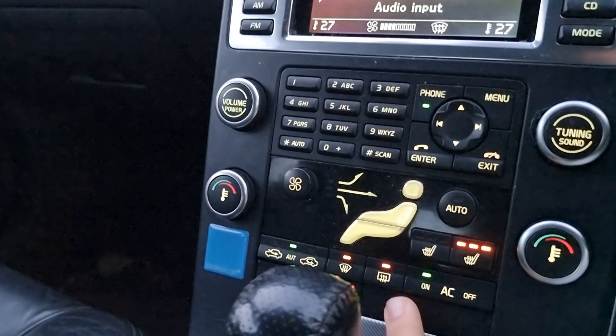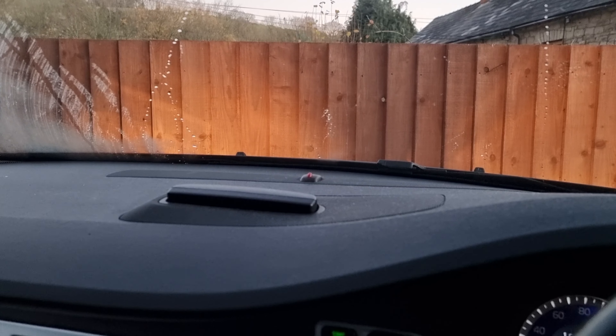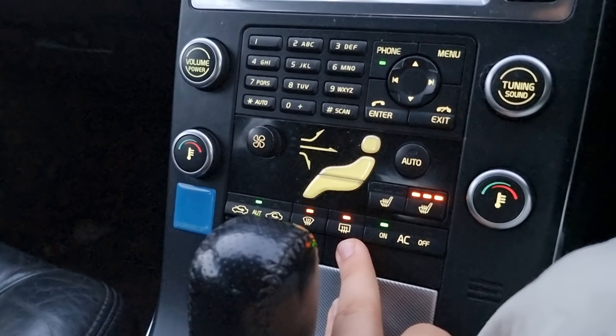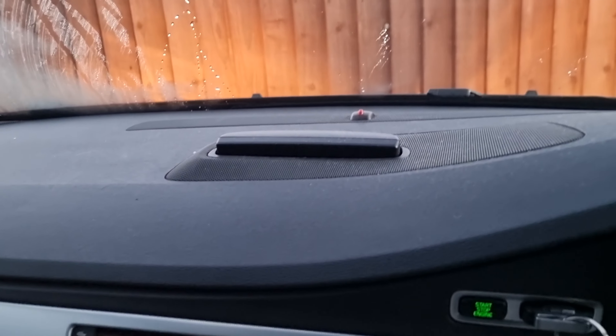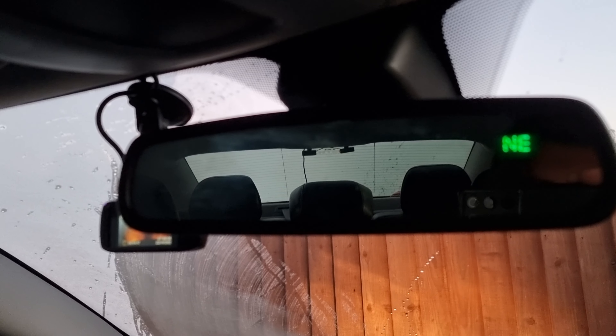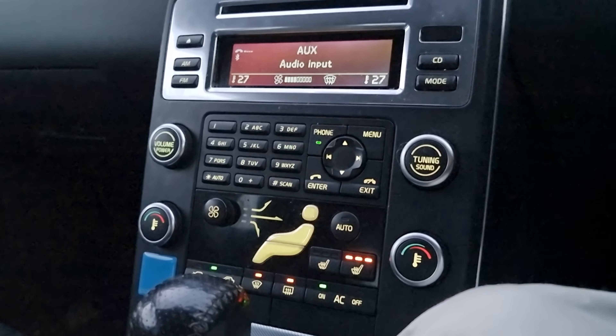Next up is the heated washer jets. A big issue when the temperature drops is these get frozen, as well as the washer bottles. Volvo put heating elements into them to basically unfreeze them. They come on when you put on your rear defrost — you get heated washer nozzles. It's quite a cool feature: if it's below six degrees, it will automatically come on, so your washer jets and mirrors will automatically defrost because you're likely to get a lot of moisture below six degrees overnight, and your rear window will defrost as well.